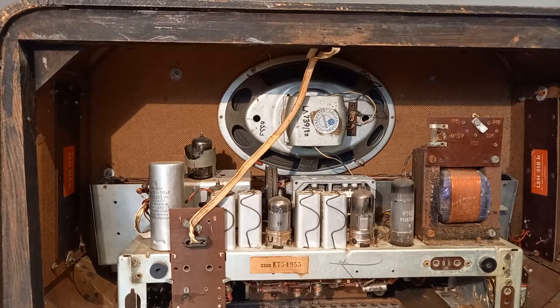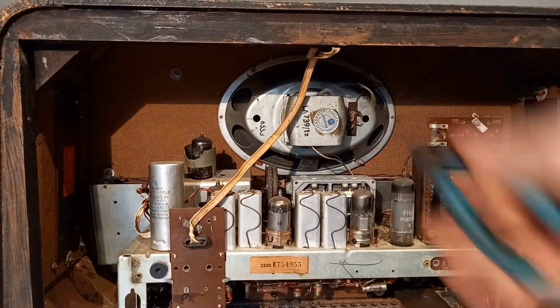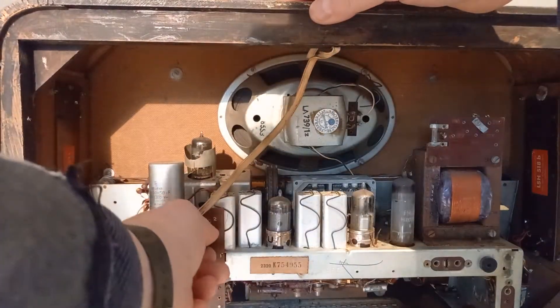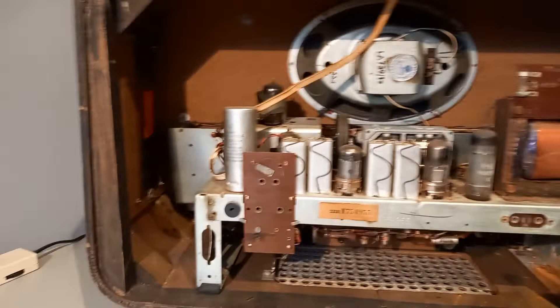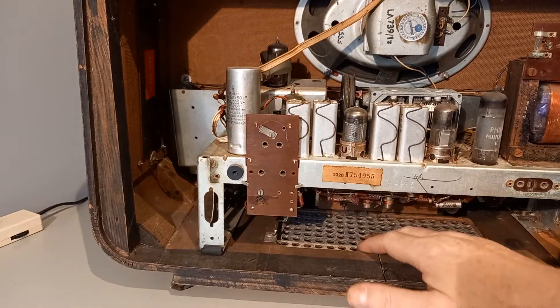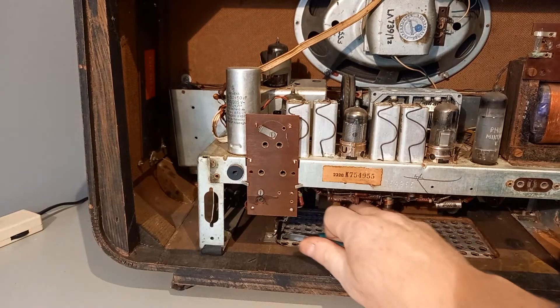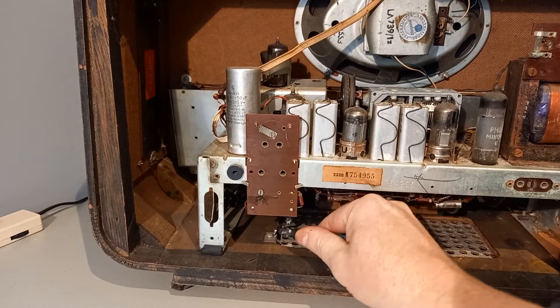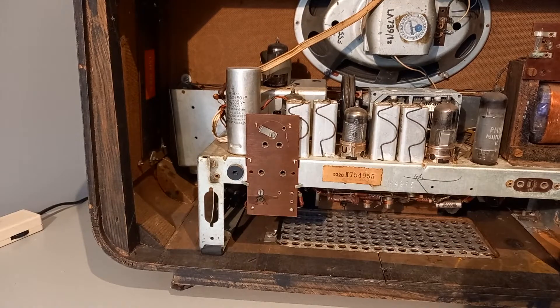To disconnect the loudspeaker, I will just cut the wires of the loudspeaker from the radio chassis. I also have to remove this connector for the antenna, and I can see here below there is a connection for this service hatch.